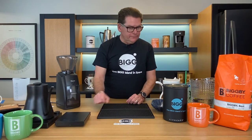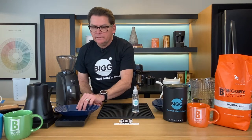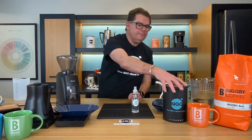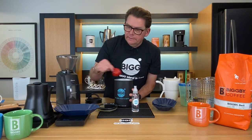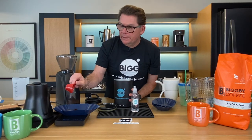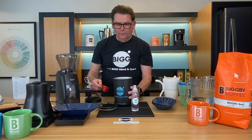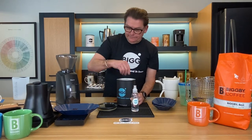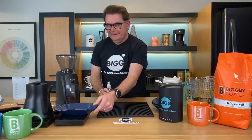Let me get that scale started up there and I'm going to tare it out. There we are at zero, we're going to look for 21 grams. Six grams per 100? Yep. I wonder if they wanted you to use more because it goes so fast — maybe that was the idea. I'm at 21 on the nail. How often do I hit it on the nail? Not that often. It is tricky.